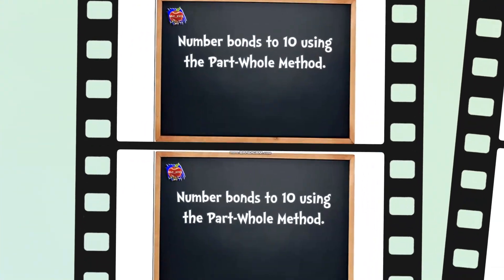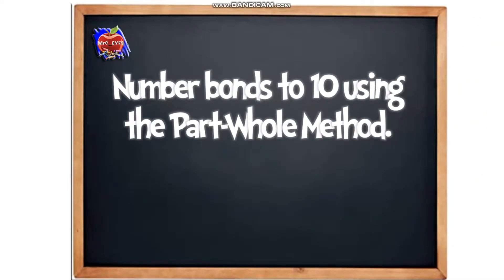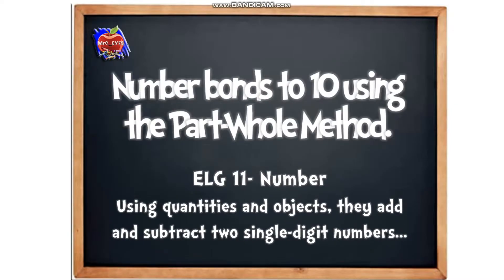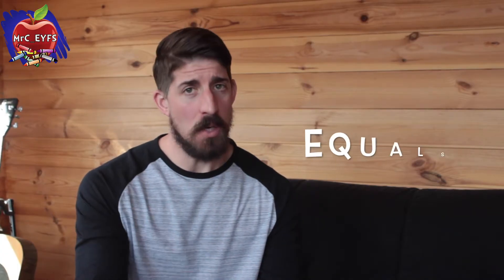This method really supports the early learning goal where we're using quantities and objects to add and to subtract. We're also going to be using a few different words today that you might not have heard of before — whole, part, add, and equals.